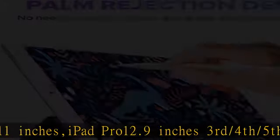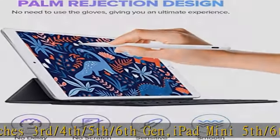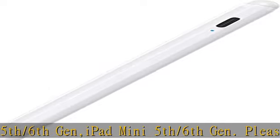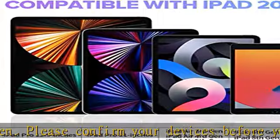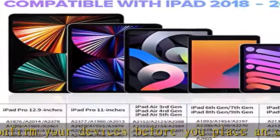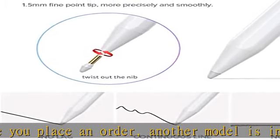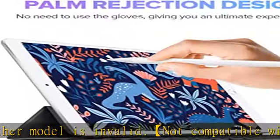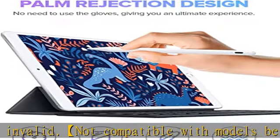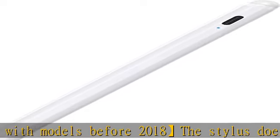Another model is invalid — not compatible with models before 2018. The stylus doesn't support iPad Pro 1st and 2nd gen, iPad Pro 10.5, iPad Pro 9.7, iPad 1 to 5 gen, iPad mini 1 to 4 gen, iPad Air 1st/2nd gen. Not compatible with iPhone, Android, or Microsoft devices. iPad 10th gen can't use magnetic attraction.